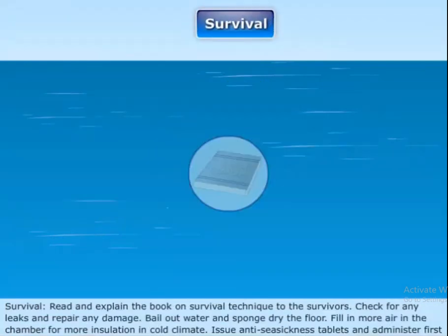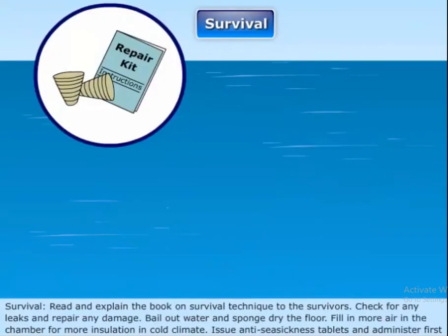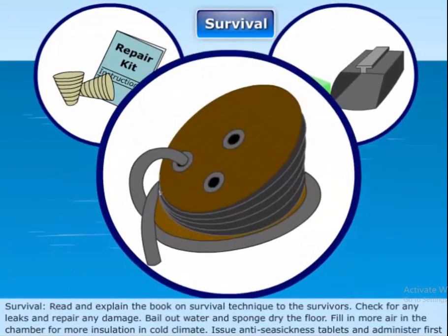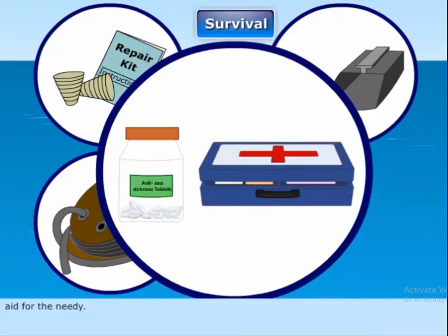Survival. Read and explain the survival technique handbook to the survivors. Check for any leaks and repair any damage. Bail out water and sponge dry the floor. Top up air in the chambers for insulation in cold climates. Issue anti-seasickness tablets and administer first aid for those in need.